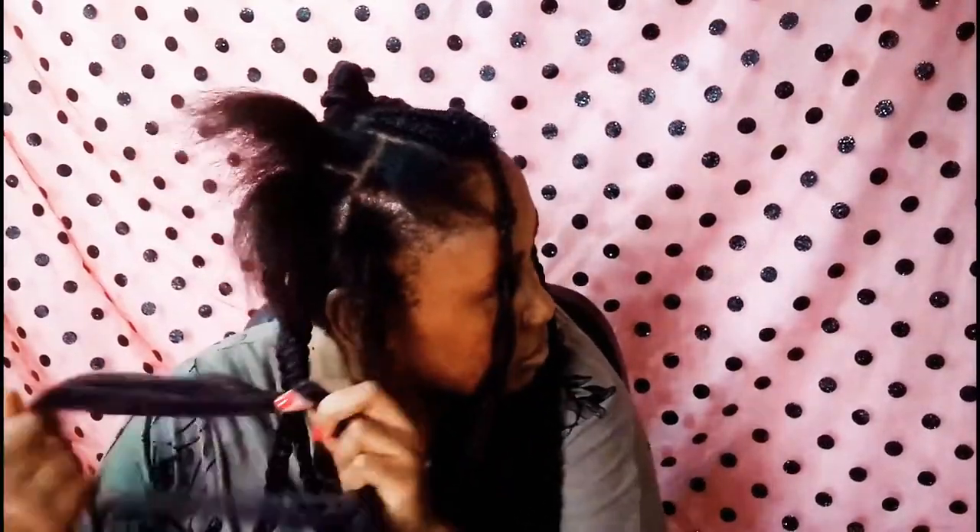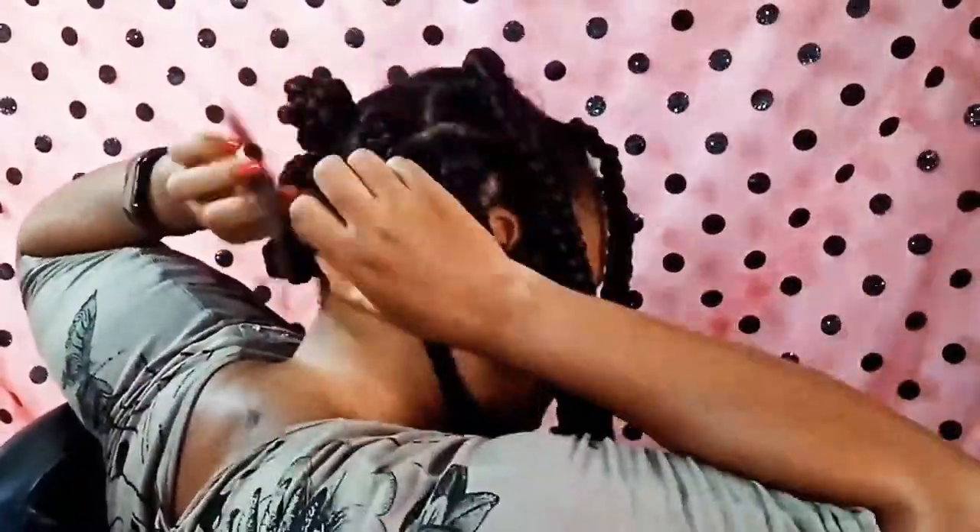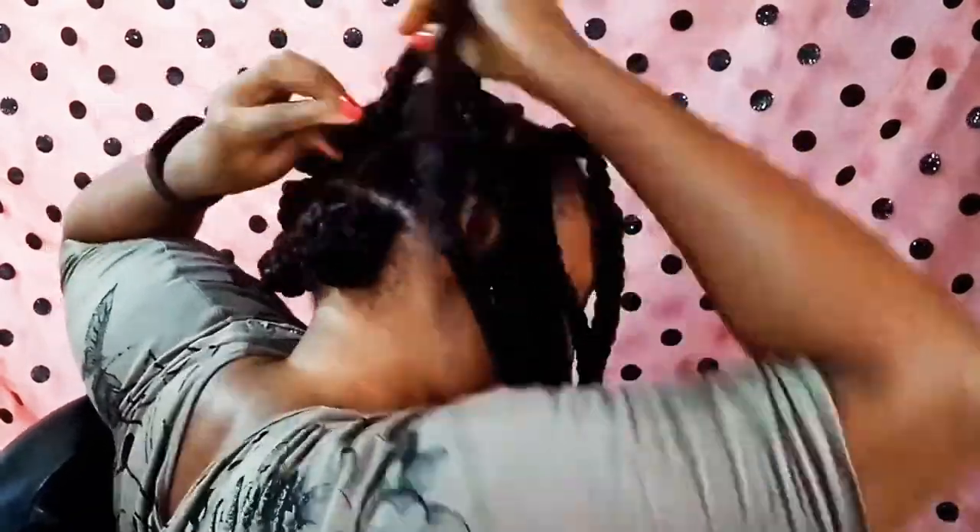It was raining for two days at a stretch and I needed to make my hair and film a video. I just tried to use the little lighting that was available. I apologize for the lighting — it was already getting dark.